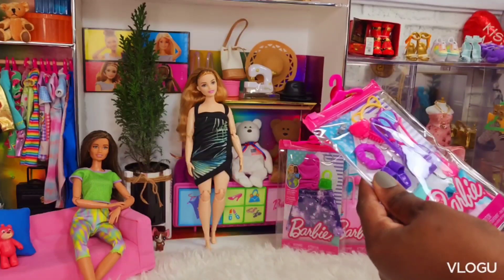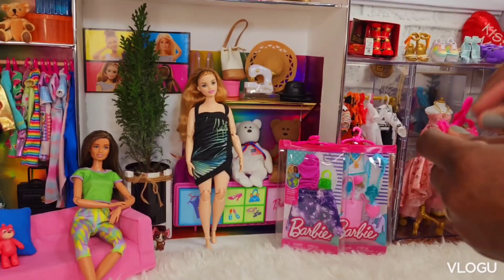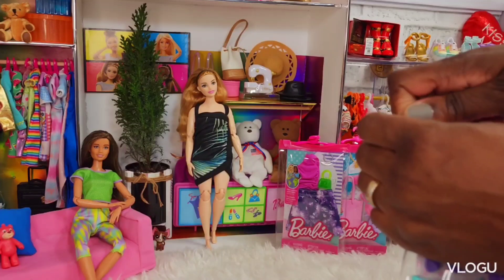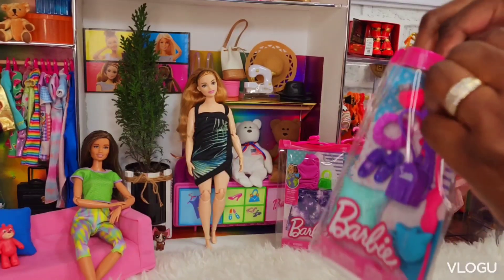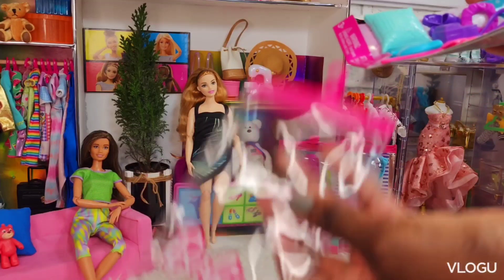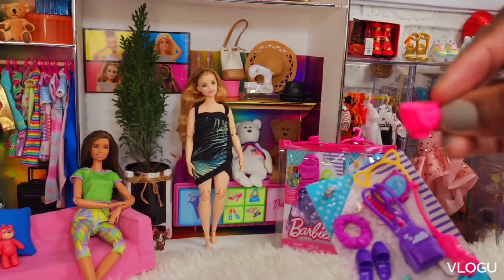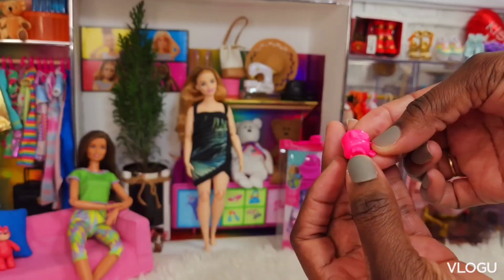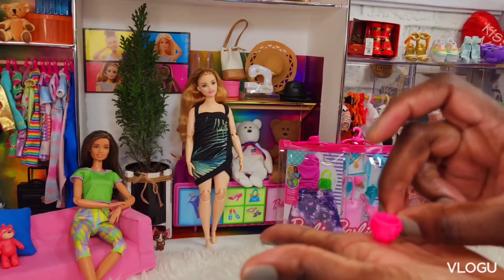We're going to be opening this first fashion pack — it's the sleep-themed pack. So this is a little teacup, and the bottom of it has a little tab so we can put it in one of those Barbie table countertops or a coffee table.